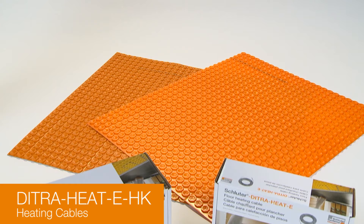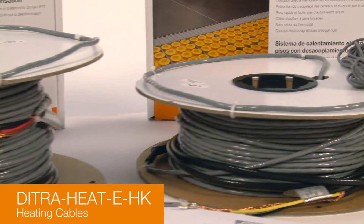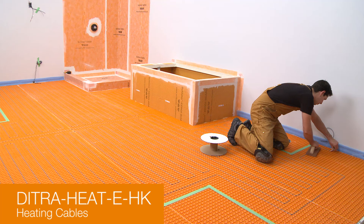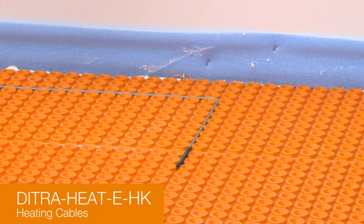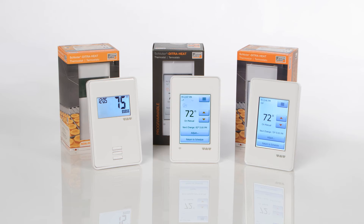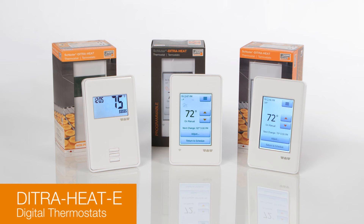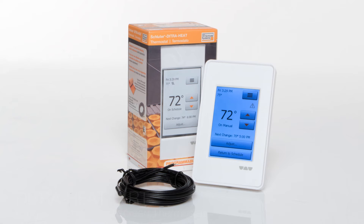DITRIHEAT EHK are twisted pair heating cables specifically designed for integration into the DITRIHEAT uncoupling membrane. They are available in both 120-volt and 240-volt versions and a range of lengths. The cables can be installed without returning to the thermostat and produce virtually zero electromagnetic field. DITRIHEAT e-thermostats are digital thermostats with remote floor temperature sensors that control the heating cable's operation. They feature built-in ground fault circuit interrupters of the class A type and support both 120-volt and 240-volt cables.